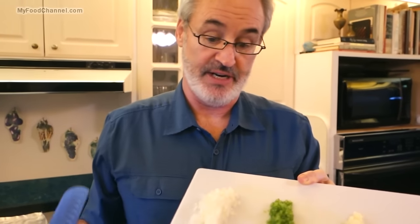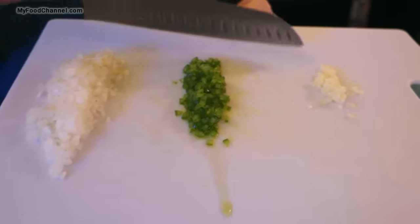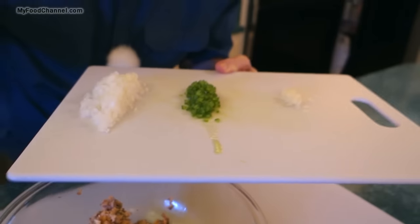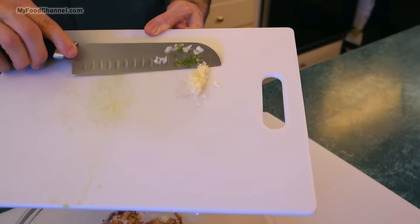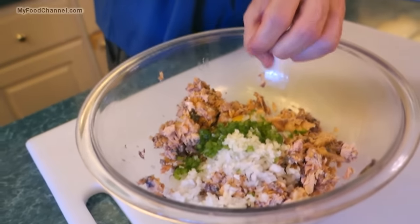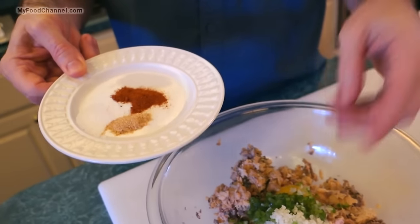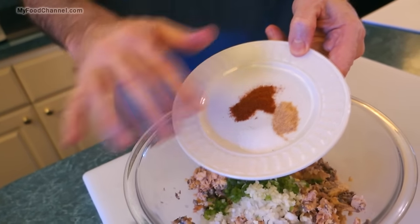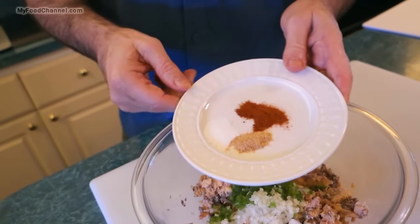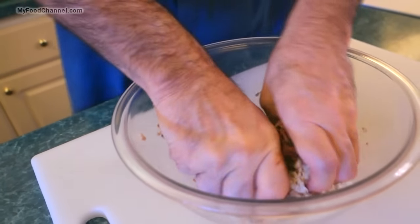I've got my ingredients chopped up pretty finely. You don't have to use all of these, but I would use some because these fresh ingredients are going to add moisture to the patties — they'll dry out a little bit in the oven otherwise. I've got a little bit of onion, some bell pepper, a little bit of garlic, and I'm also going to add some seasoning: a little bit of salt — not a whole lot because there's already salt in the can — some garlic powder, and a little bit of paprika.